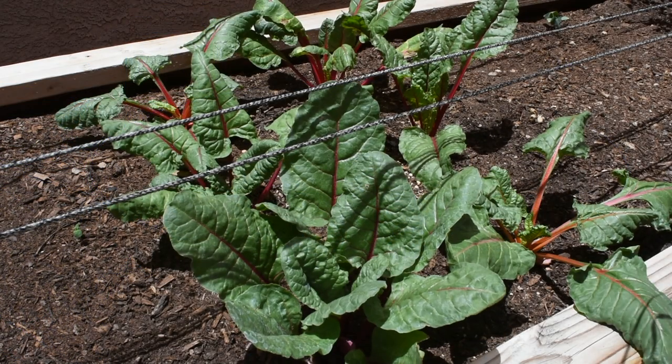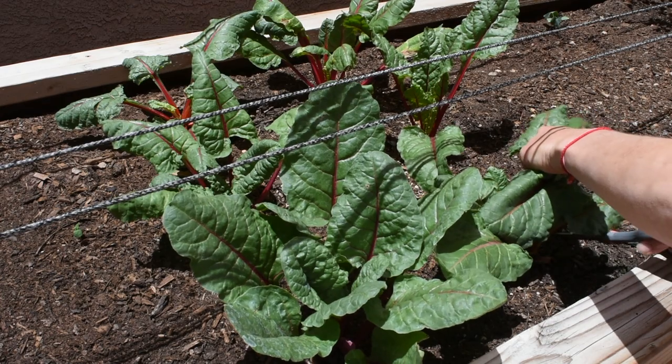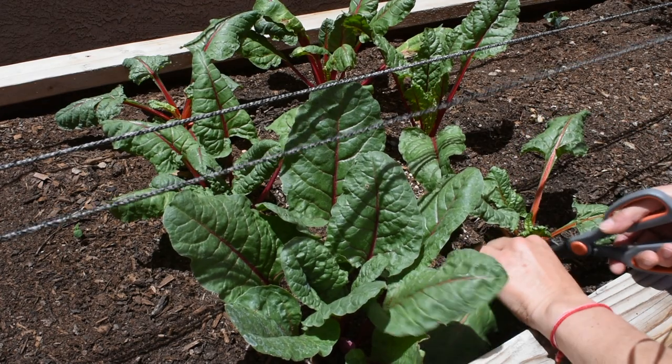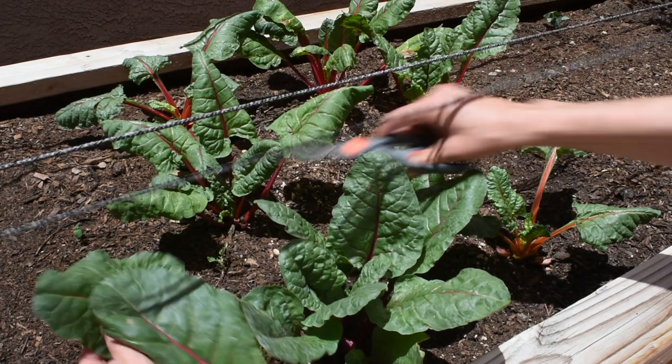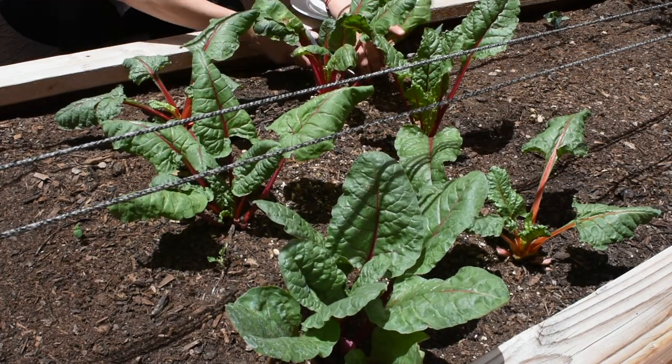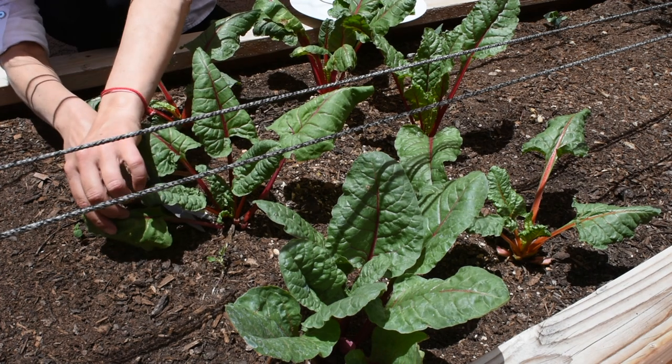So this year I have a lot of Swiss chard, so I had to come up with different ways to cook it. And because within the next few days they're expecting temperatures in the range of 90-120 degrees, I have to pick as much as I can before it dies.